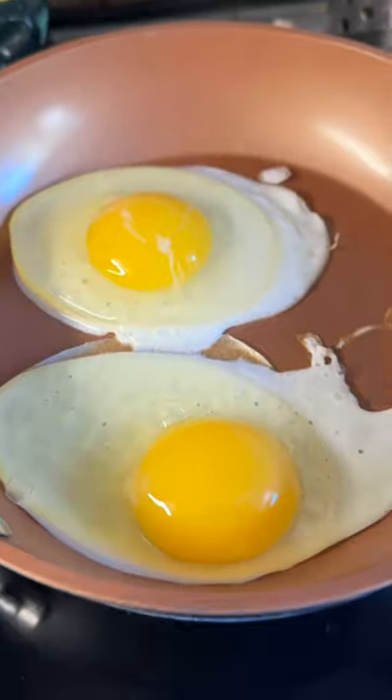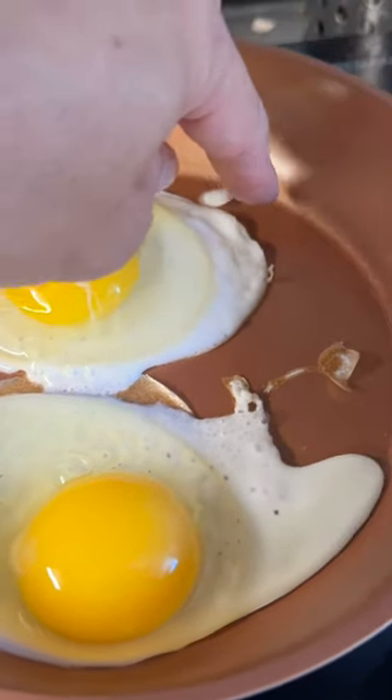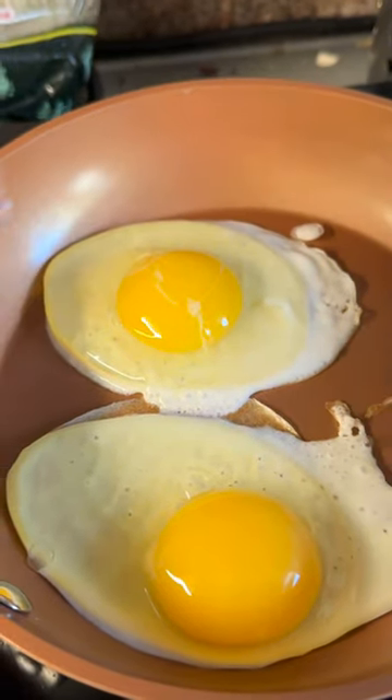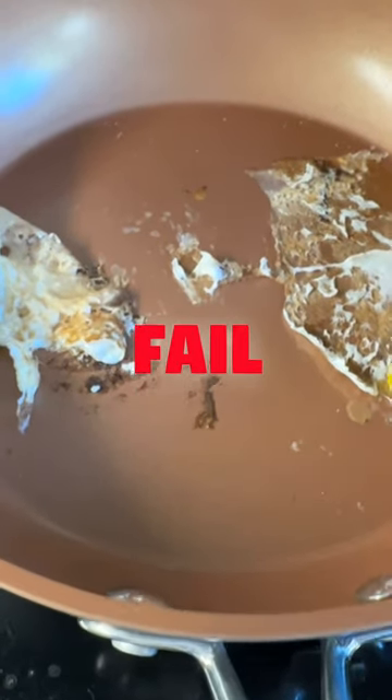So far, looks like nothing's really sticking. But time will tell whether or not this is going to remain non-stick. Completely stuck to my finger — if you let it burn, it still sticks.